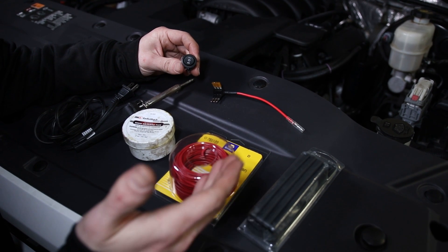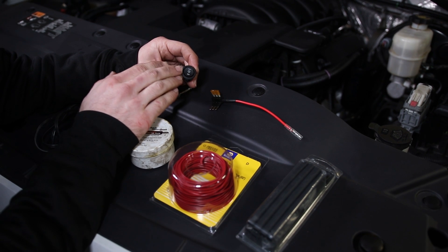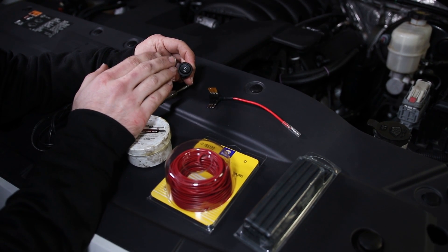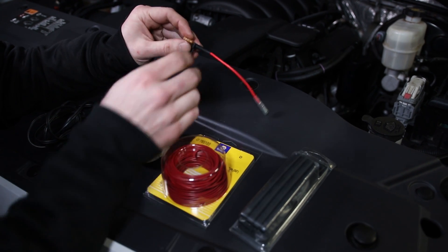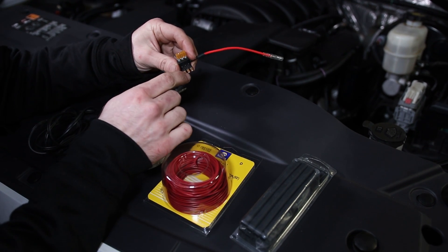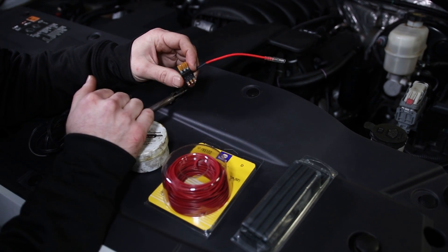The process we're going to be showing you in this video should apply to any vehicle. We're going to be installing it with a three-way switch so that the light bar can operate independently or with the high beams. We're going to be using an ATTA fuse — in this case a three-prong ATTA fuse — and this is going to go to the same fuse that powers my high beams.